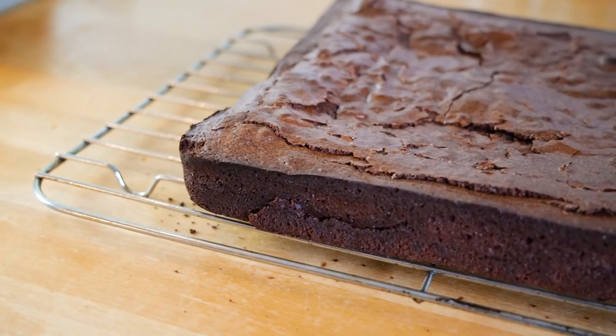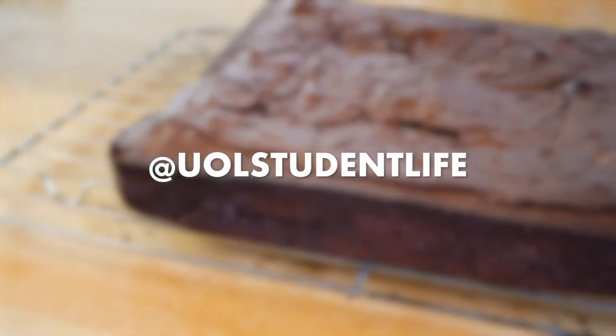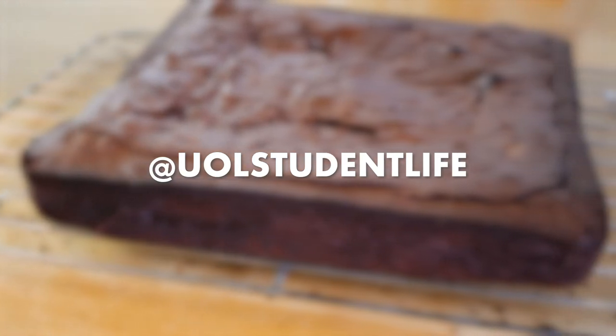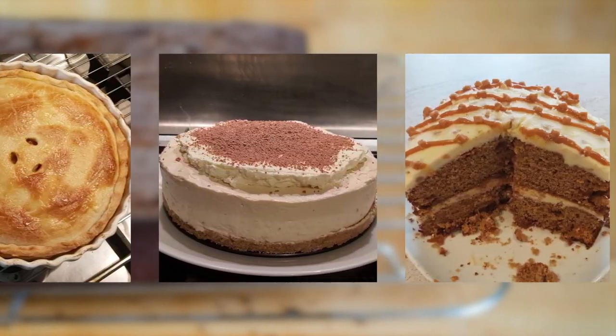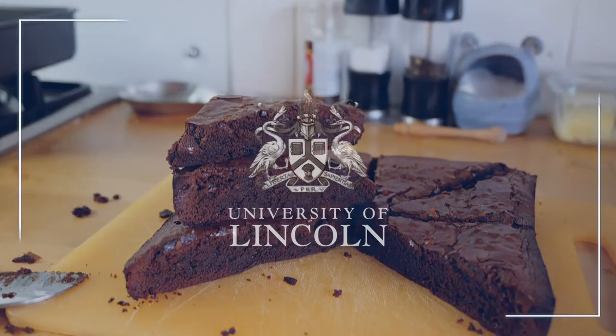Have you been baking recently? If you have, send us a picture to @youandwellstudentlife and we'd love to include it in the next episode. Here are some photos of some goodies baked by our student digital content creator, Owen. Thanks for watching and we'll see you next time.